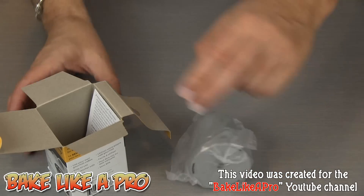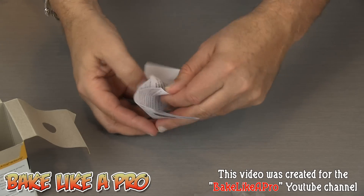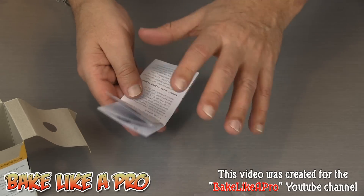It comes in a bag. You get instructions as well, but you're not going to need these because I'm going to show you how to actually put this all together and use it.